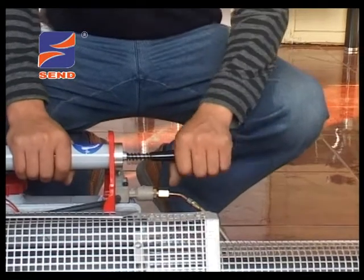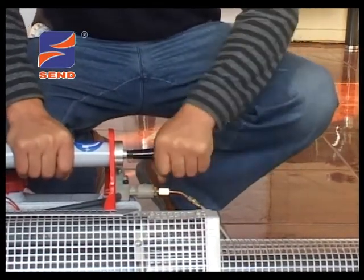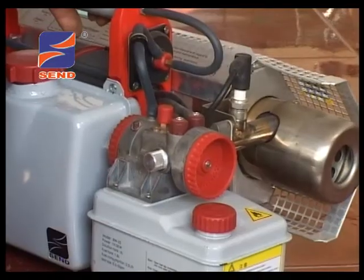启动前先检查并确认油门旋钮完全弹起，左旋到底至最大油门位置。第二步，拉出气筒推杆三分之二，掌握力度由慢到快连续迅速打气，听到爆鸣声后加快打气，直至机器平稳启动。